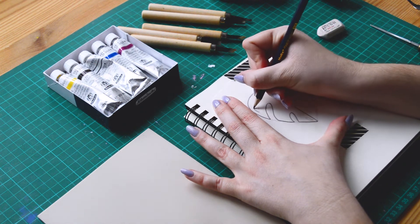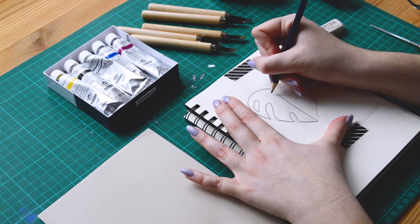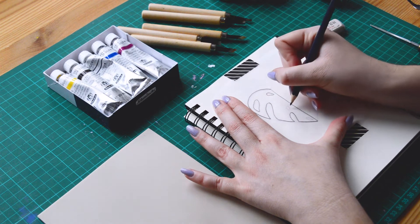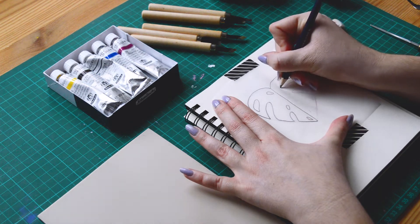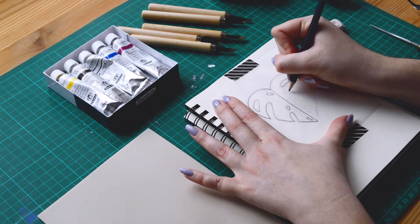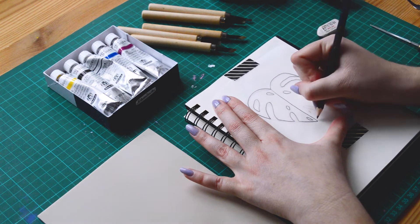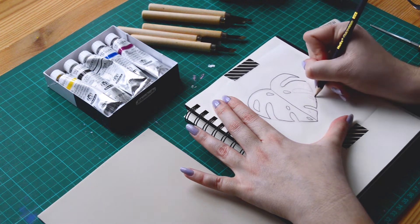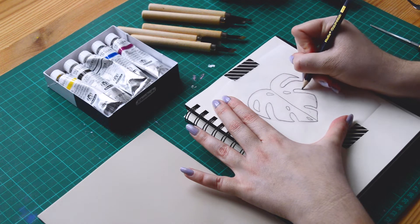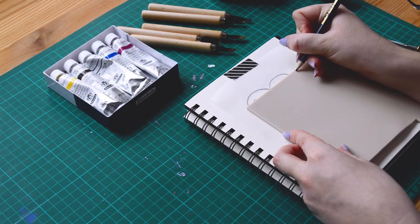So if you've never heard about the linocut or lino printing, it's a technique where you are cutting into a lino plate. It feels a bit like a giant eraser, and then you are applying some ink to use it as a stamp. There are a lot of different ways to do it, but today I'll give you my tips to start.